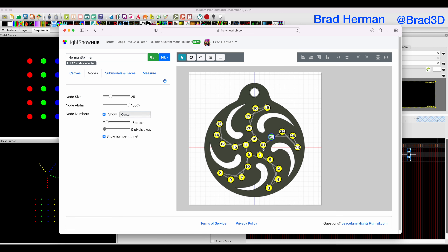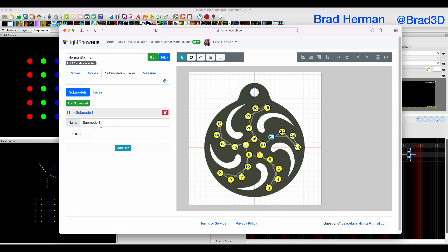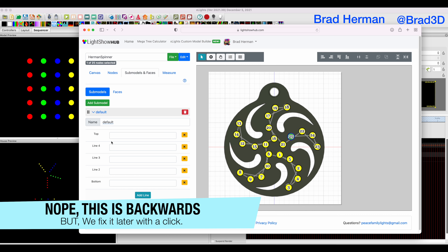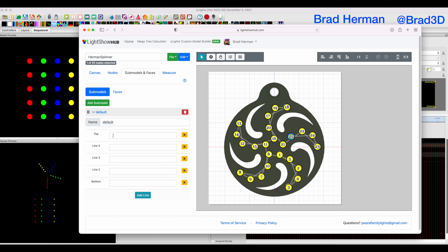Now we have our numbers. But if we were to just export this straight up and go into X-Lights right now, things would actually go in the wrong order — we would have lights constantly jumping. I'm going to show you how we're going to fix that by using the submodel system. We're going to make a submodel and call it 'default', because that's what it's eventually going to be. We're going to add five lines — remember our five lines from the matrix. Our top is where things actually start. The first pixel in the matrix is generally considered to be up here in the array, and then it goes left to right, top to bottom.